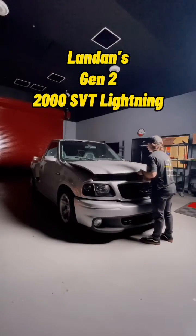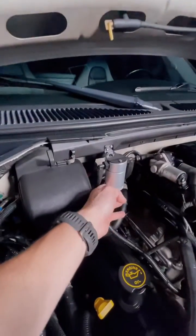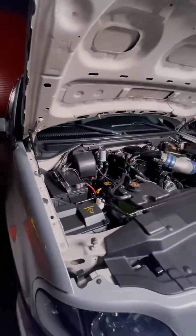Taking a look at Landon's Lightning right here, we actually have the oil separator up at the top, and you can see this canister design, which is the majority of most oil separators that you'll see on the market.